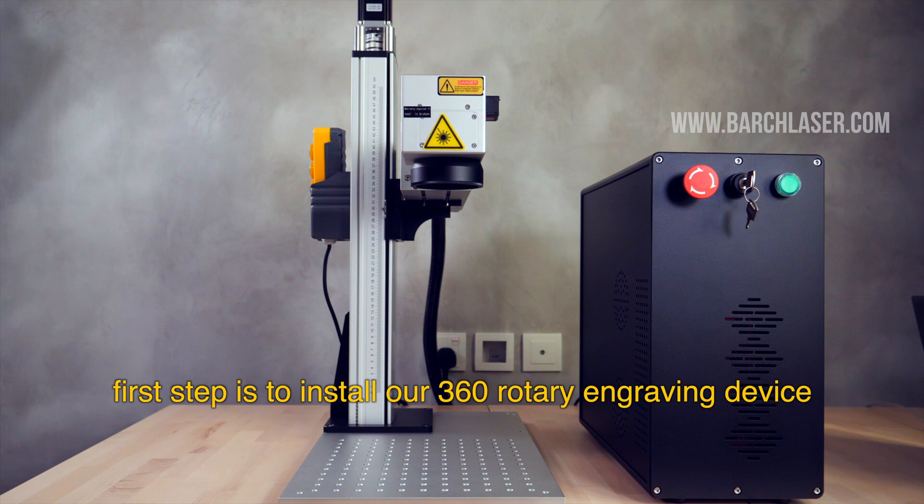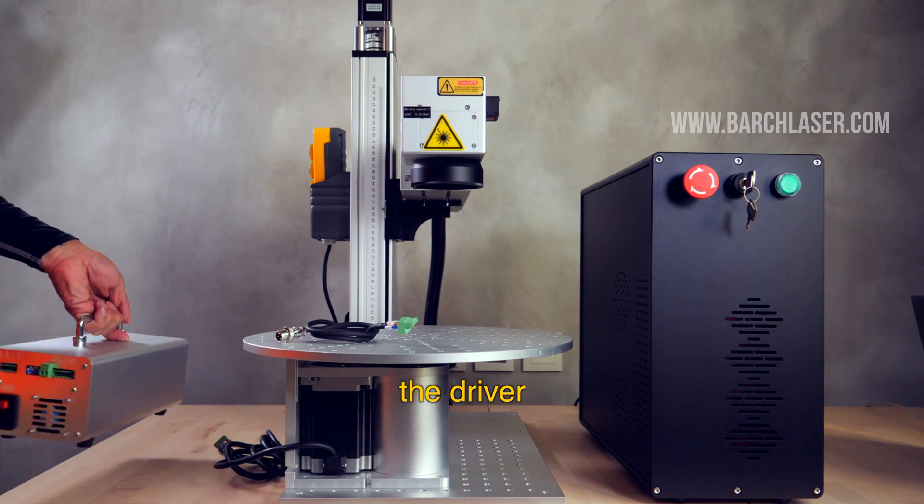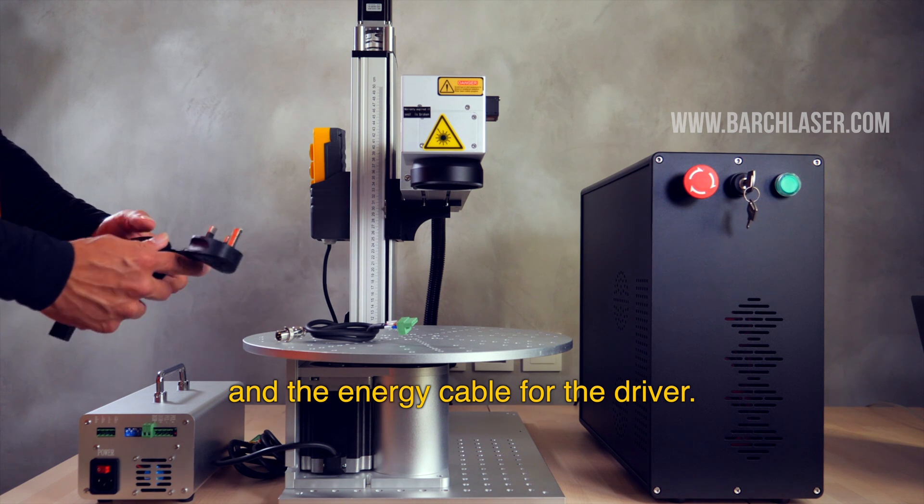The first step is to install the 3-system working table engraving device. I'll bring the turntable, the driver, the machine driver cable, and the energy cable for the driver.